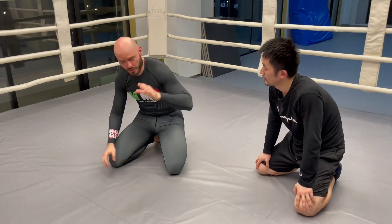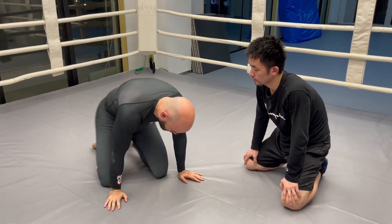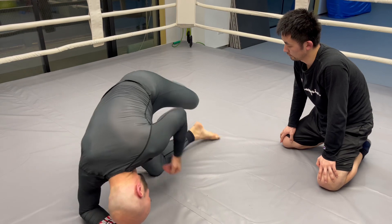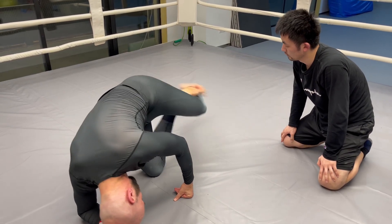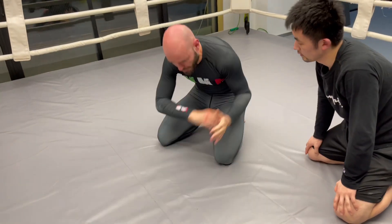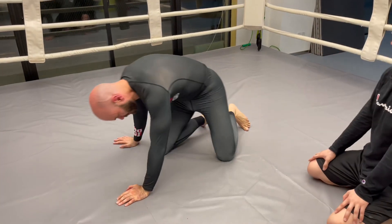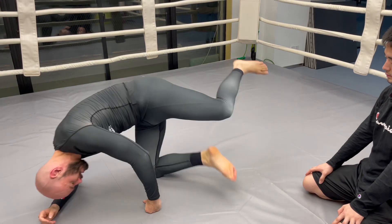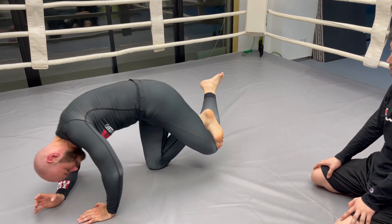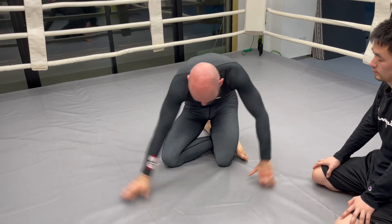If I was going to shadow wrestle that — I'm here, I pull up his head, I clear it, I roll over. Look where my legs are up there. I can lock up that triangle. One more time: clear that, get under, lift up, balance here — this is a very strong way to balance — lock that up, and roll back on top and mount.